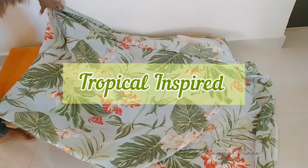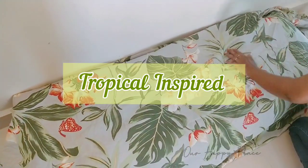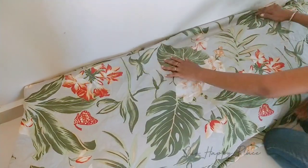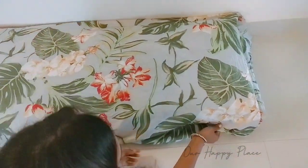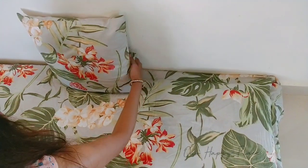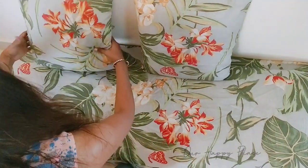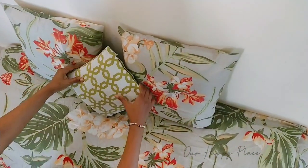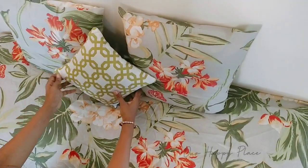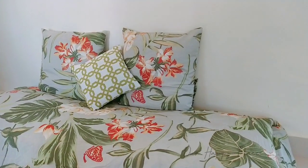The third one is a tropical inspired look and here I'm using this beautiful tropical bed sheet that we got from Home Centre. Every situation in life is temporary — so when life is good, make sure you enjoy and receive it fully, and when life is not so good, remember that it will not last forever and better days are yet to come. Since this bed sheet came with only two cushion covers, I placed two and in the center I placed a random cushion which goes so well with the tropical theme.